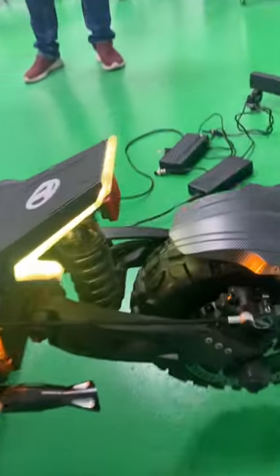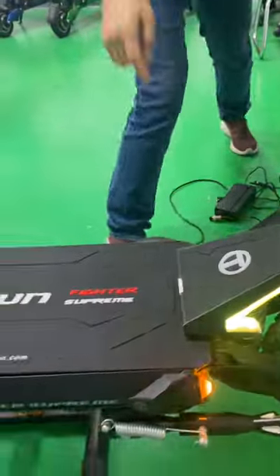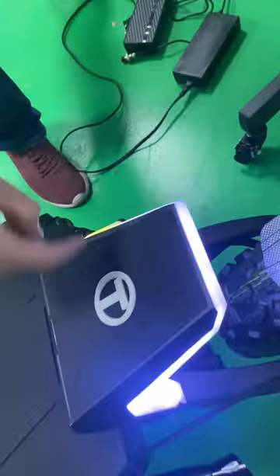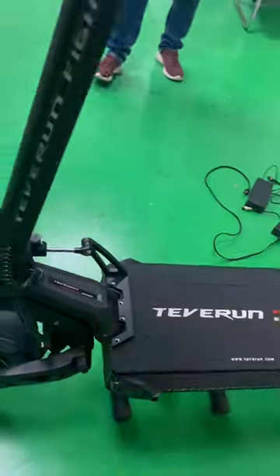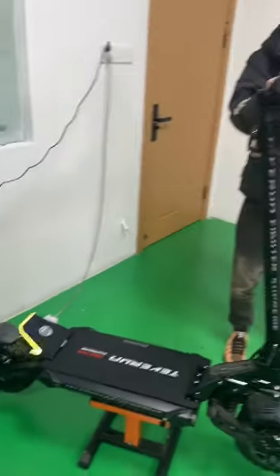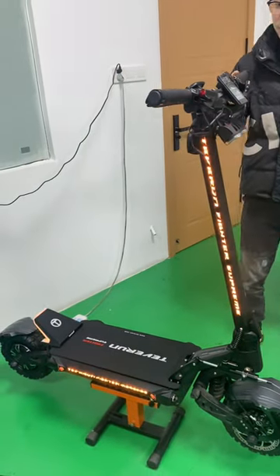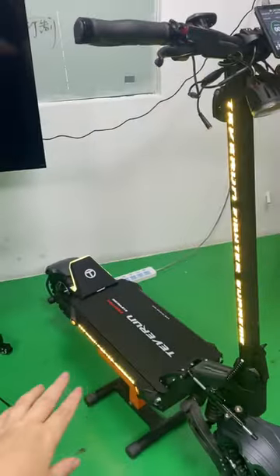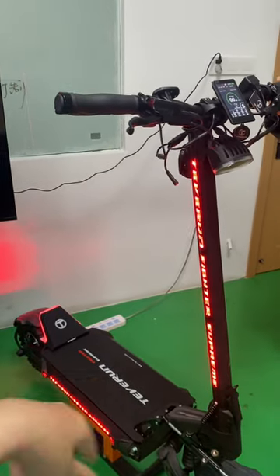Also, the lights here — let's press the brake. When you press the brake, all the lights turn red.